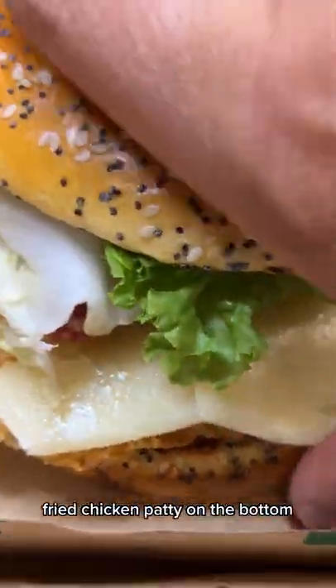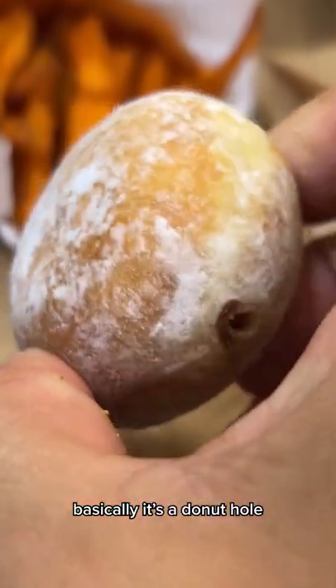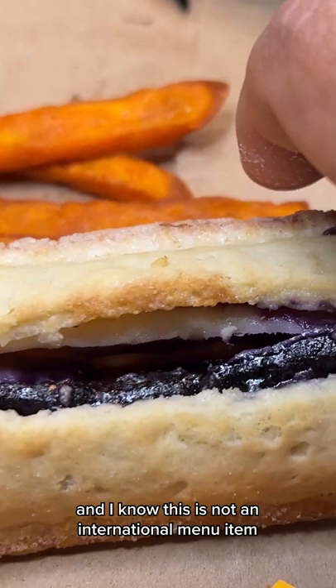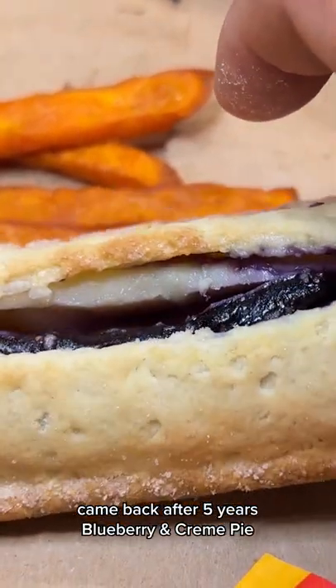Fried chicken patty on the bottom. These are the McPops — basically a donut hole with cream stuffed inside. And I know this is not an international menu item; it came back after five years. Blueberry and cream pie.